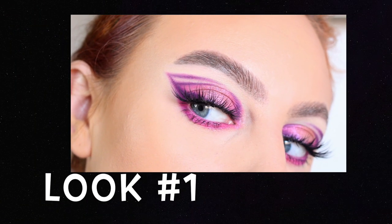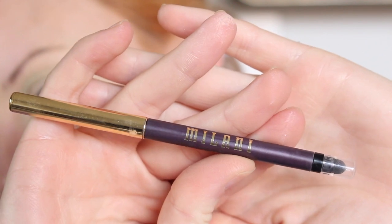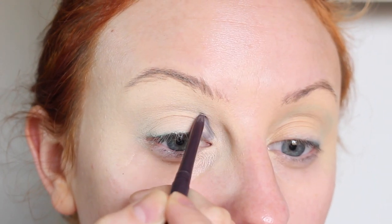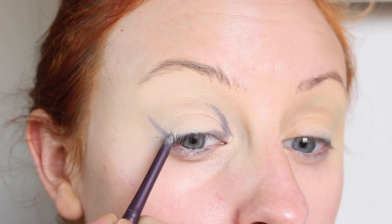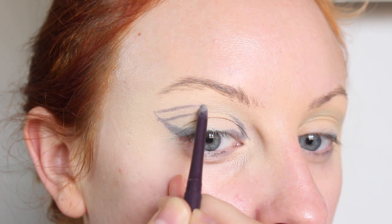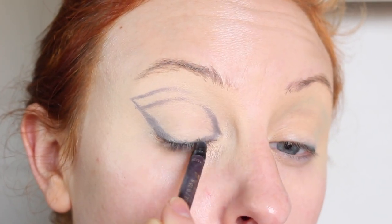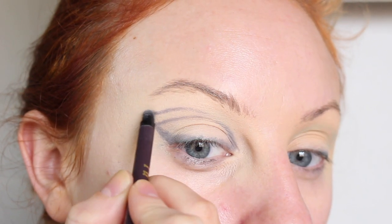For look number one, I have this cool kind of space girl graphic liner pink eye look. To start off, I'm taking the Milani Stay Put Eyeliner in the shade Duchess and I'm going to start mapping out the shape of my eye look. I'm starting in the inner corner and creating a shape for more of a halo eye, then going towards the outer V to create a wing. The reason I'm using a pencil to draw out the shape first is shadows tend to stick better to a base. I drag that line into the crease, extend the wing, and draw a line over top — it gives a really cool shape. Then I'm taking the smudger end of the liner pencil and smudging out the line so it's not a super harsh line.